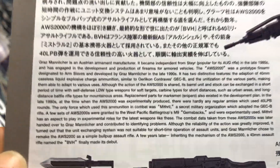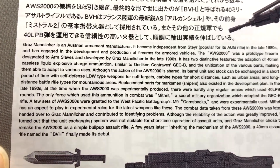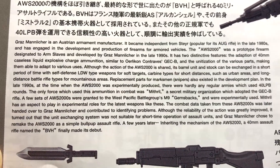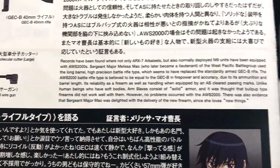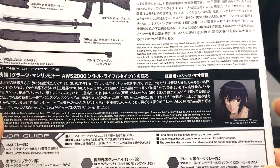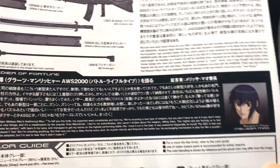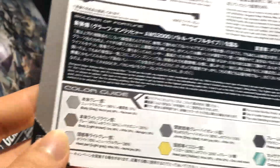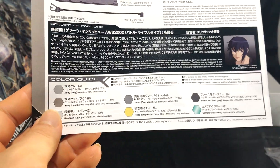Here, if you want to pause the screen and read, this is pretty much the history of the Gernsbach. And here is a summary of his weapon systems — you can pause and read this as well. And this is the Soldier of Fortune, Melissa Mao. It's been roughly about three years since I've actually finished the series, so I can't really remember this character. And again, we have the color guide, which summarizes everything.